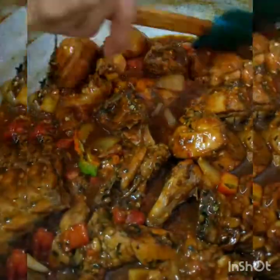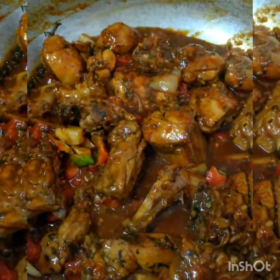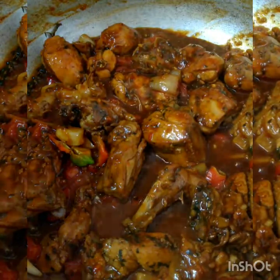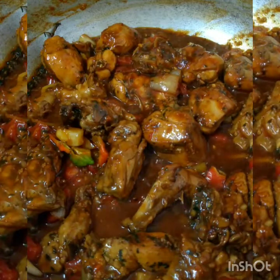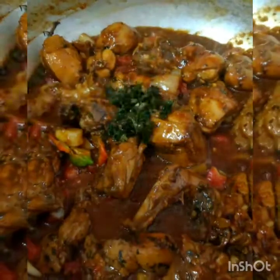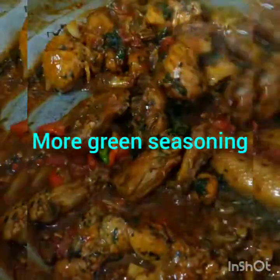You can substitute the chicken and use whatever meat you want — beef is an option, or whatever meat you prefer. You're going to give that a taste, because this is the base for your chicken pilau, and for that chicken pilau to taste delicious, this has to be delicious. I have here one full teaspoon of my green seasoning that I use in most of my dishes — I will leave that link in the description box below.